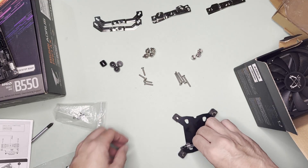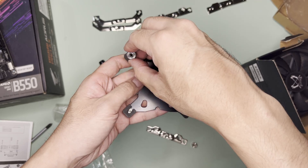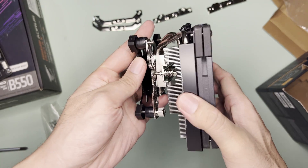As I don't have an Intel mounting sample, here's a quick guide for Intel. Put the backplate to the back of the motherboard, put the spacers, put mounting plates on top, screw the bolt nuts, and then on top of this will be the cooler.